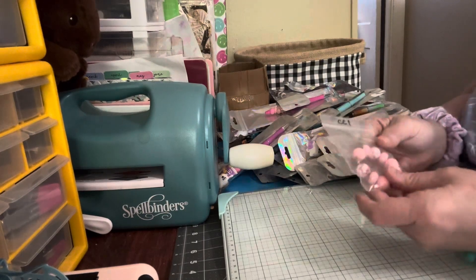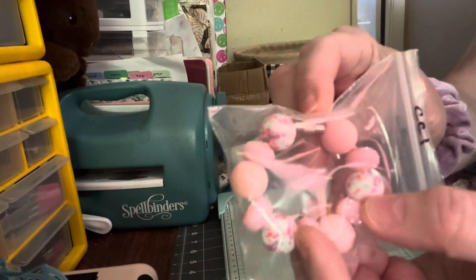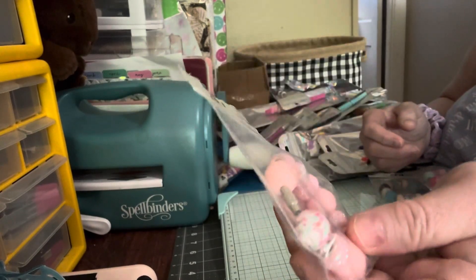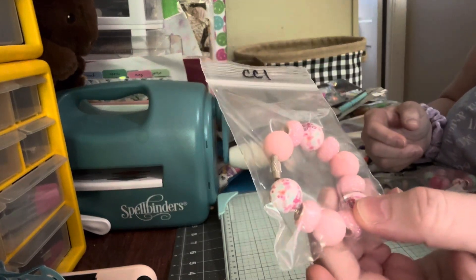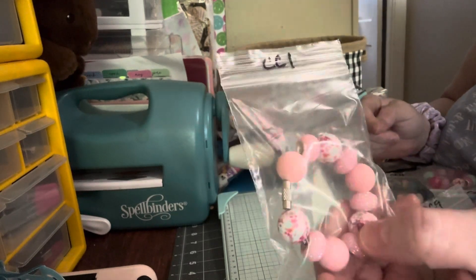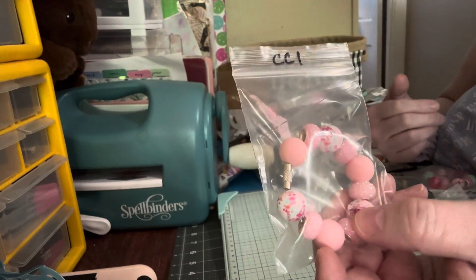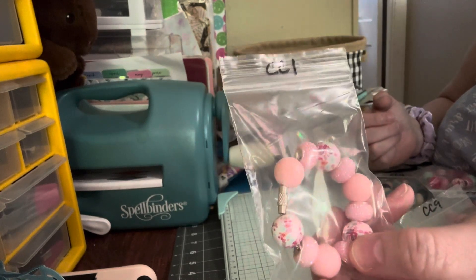We're going to start out with cup charms. These are on a barrel clasp, so you just unscrew it, put it on your handle, and then screw it back. This is CC1, cup charm number one. If you want it, just put in the description down below the numbers that I'm telling you. These are all going to be $6 and that will include your shipping. So CC1.